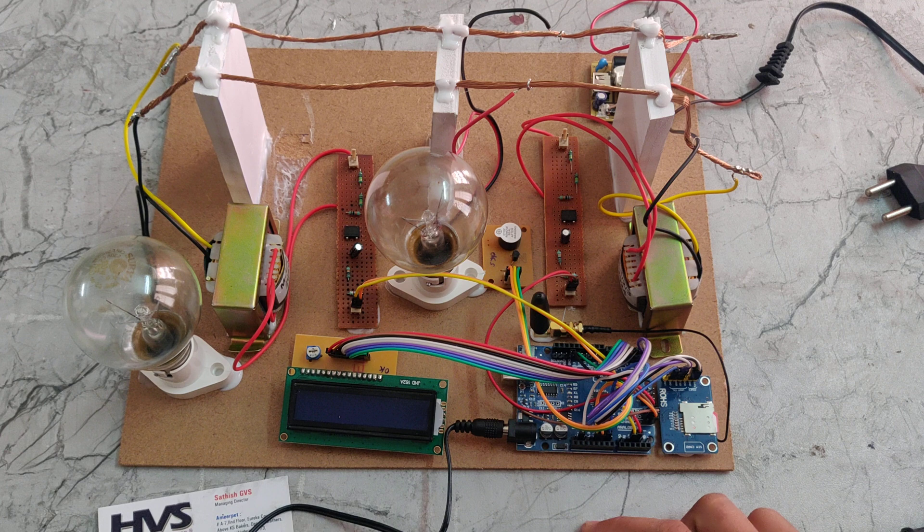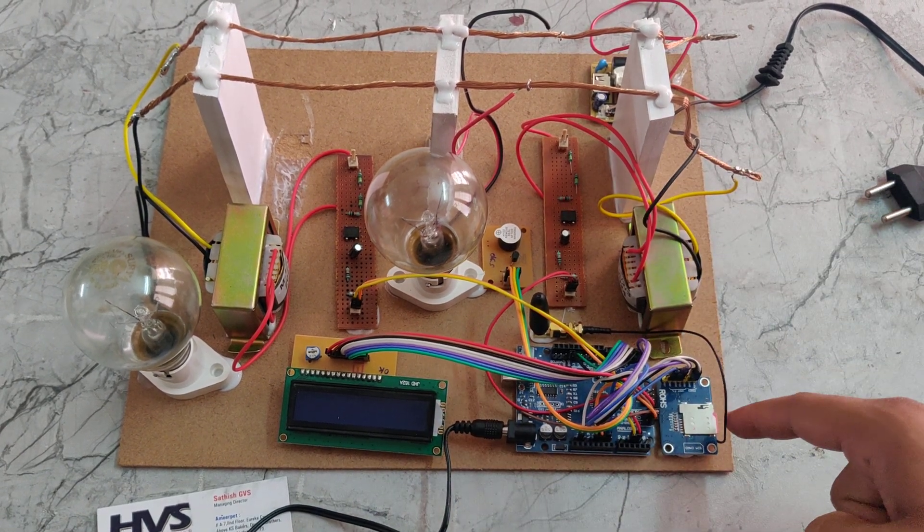That output voltage is given to the Arduino UNO board. Through the Arduino UNO board we can supply power to the LCD display, buzzer, and GSM module.